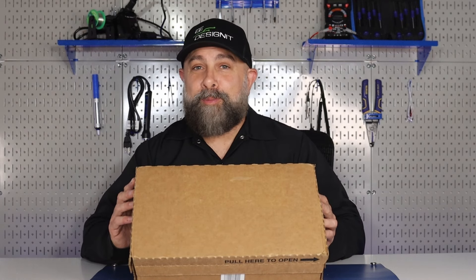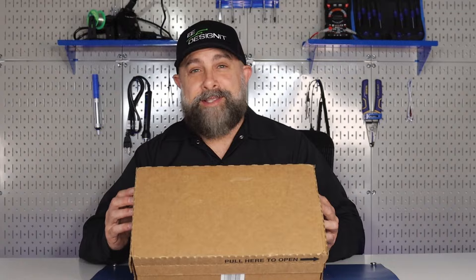One of my favorite parts about Mauser.com is when I order my components, my package ships out the same day. Now, let's see what's inside this box.